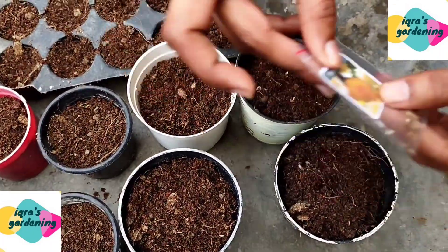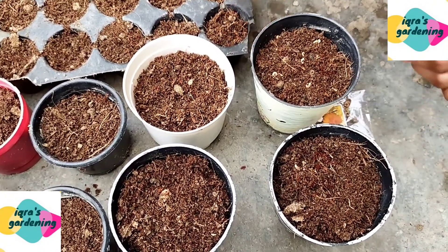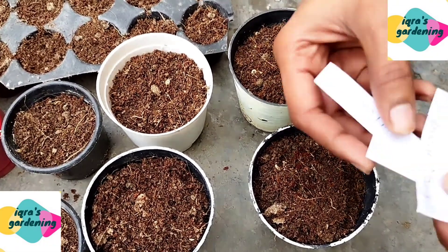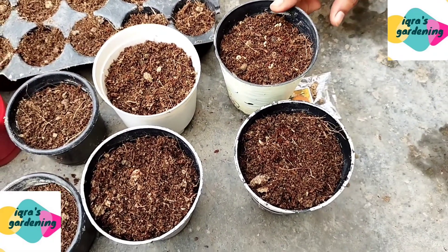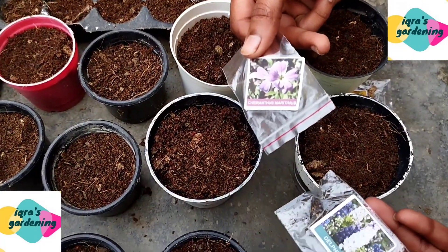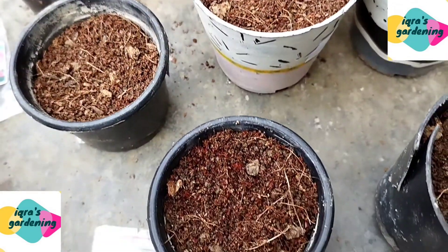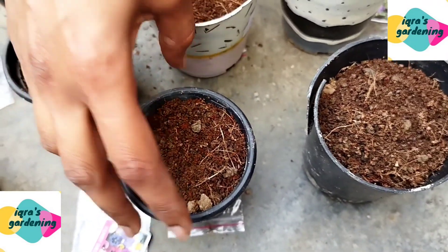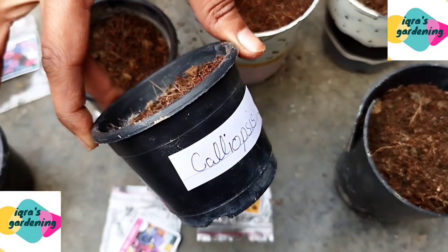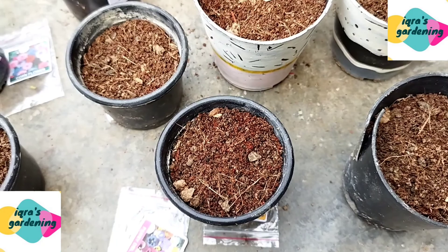This is the calendula packet. I will keep the packet below each pot so I can remember which seeds I put in which pot. I will write the name label first so I always know which pot has which seeds. I have now put all the seeds in their respective pots on both sides.